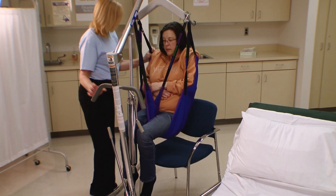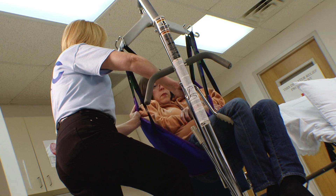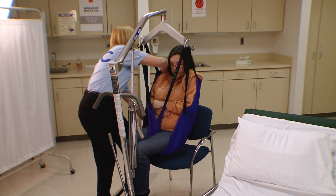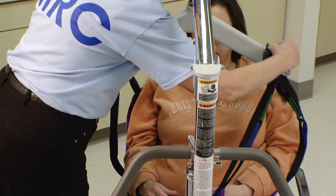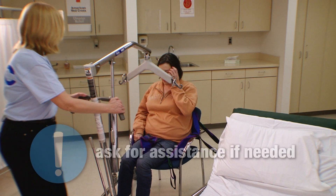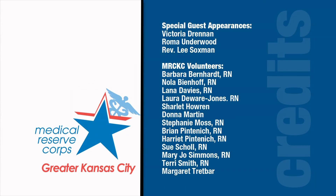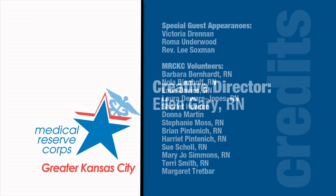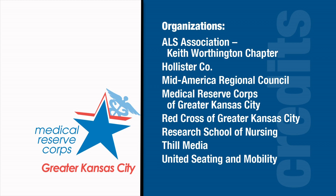After the individual is positioned over the chair, slowly turn the valve to the left and lower the individual to the chair. Help to guide the individual into a good upright position as their weight is being lowered. Detach the loops from the cradle and let the tails rest in the person's lap. Move the lifter away. Ask for assistance from the nurse in charge if needed.